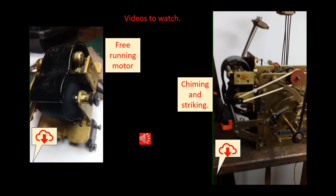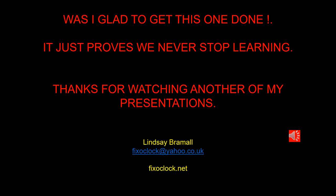Here's a couple of little videos for you to watch. You can see the motor running freely without any load, and then you can see the motor operating the strike and chime systems. Despite initial trepidation, having worked my way through this movement and understood exactly what's going on, I now find it is quite a simple movement to understand, but taking apart all the pieces would be a nightmare.